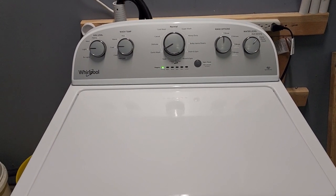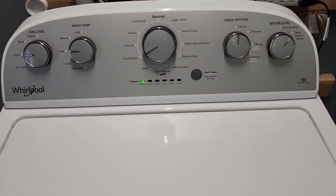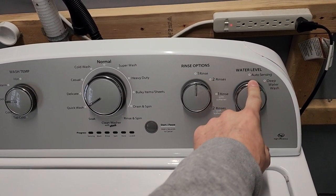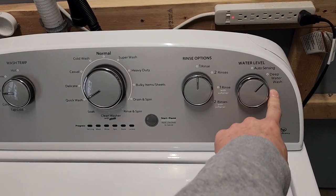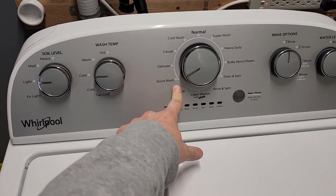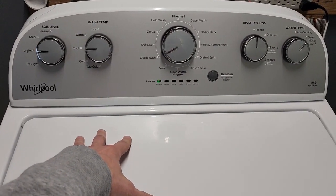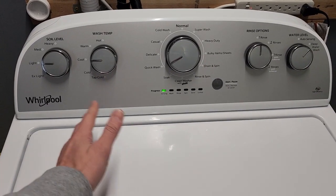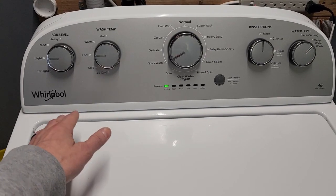Hey guys, today I have a Whirlpool HE washer. One thing that's nice right off the bat with this one is that you get to set it to deep water wash versus auto sensing. I always like the deep water wash option so we're not going to skimp on the water usage. I've got it set to a quick wash with a pretty heavy load. I always run about four loads through, and on the last load I show you what's going on as if you're standing here yourself. That's how I like to shop and spend my money, so that's how I like to sell my items — I always do a video.